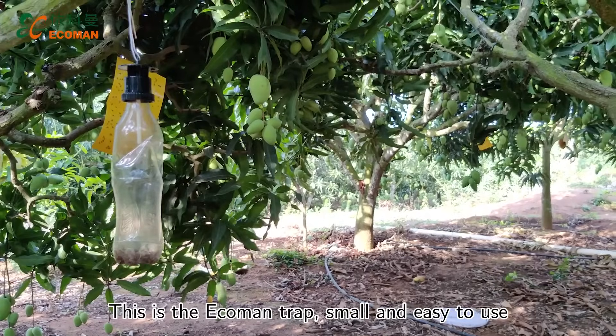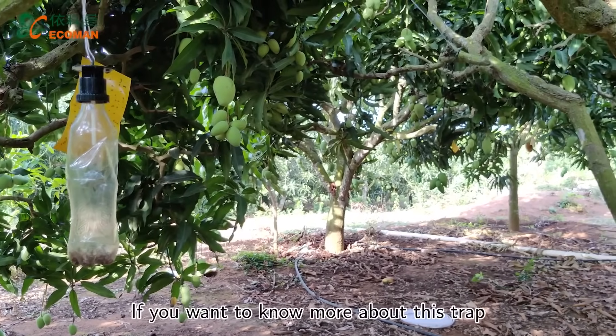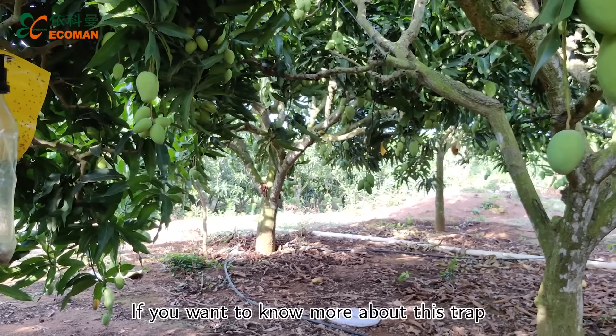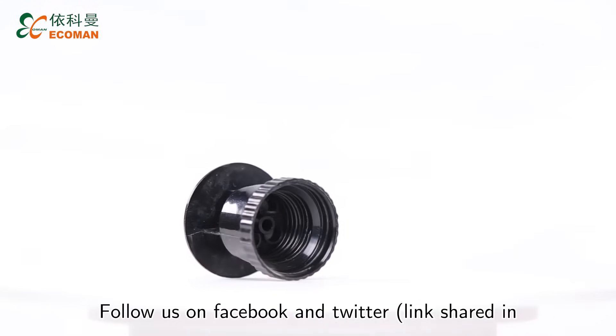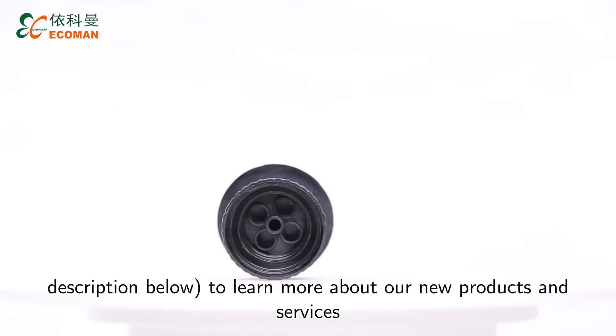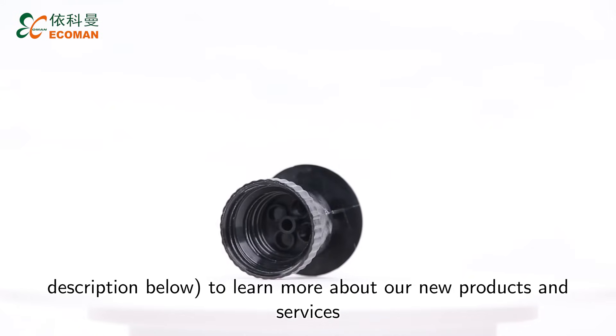This is the EcoMan Mini Trap, small and easy to use. If you want to know more about this trap, kindly contact us. Follow us on Facebook or Twitter. Links shared in the description below to learn more about our new products and services.